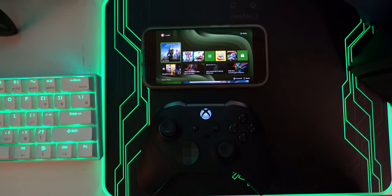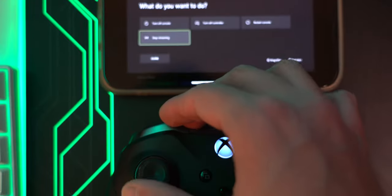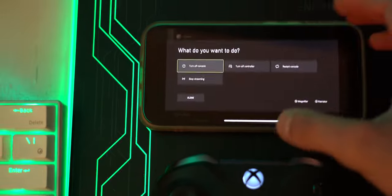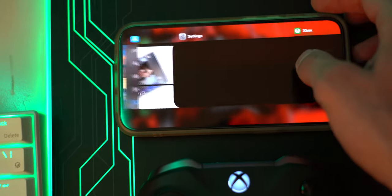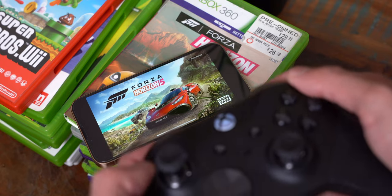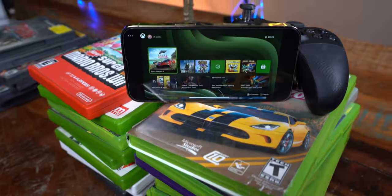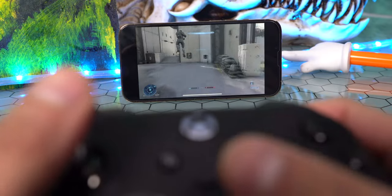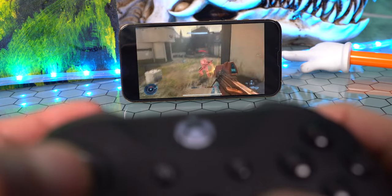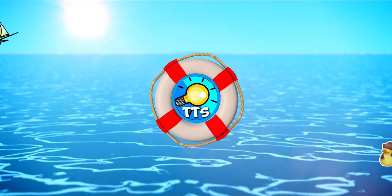To turn off the Xbox, you can simply close out of the Xbox app. Or if you want to make sure your Xbox turns off, hold down the Xbox button on your controller and then tap turn off console. The connection will time out and the app will close. So that's how you can play your Xbox games anywhere on your iPhone and iPad, along with recording your gameplay. Hope you guys enjoyed and found this video helpful — a like would be much appreciated. Subscribe for many more cool tech videos. This is The Tech Spot.